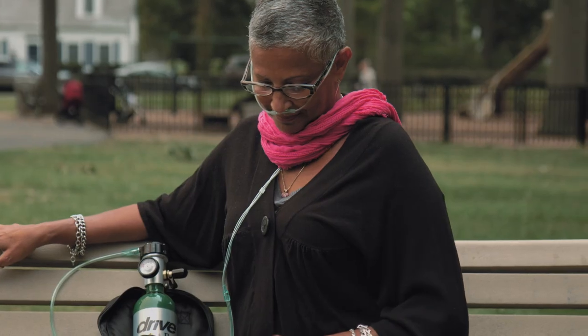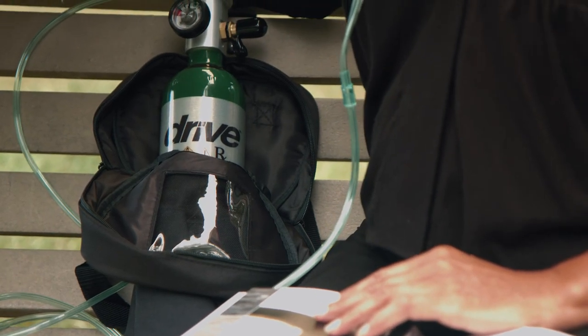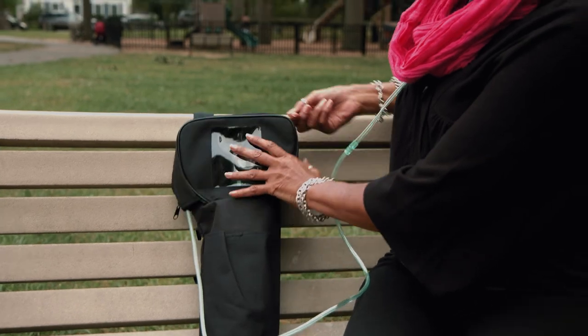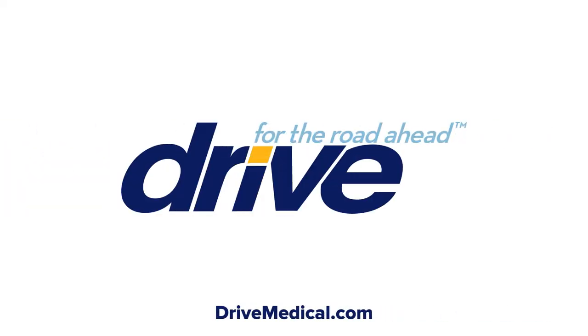The PureFill will provide you with the ability to independently fill your own cylinders when you need them and, in conjunction with DRIVE Medical's suite of oxygen conservers, enjoy the freedom you deserve. Thank you for taking the time to learn more about your DRIVE Medical PureFill oxygen compressor system. For more information, please visit us at DRIVEMedical.com.